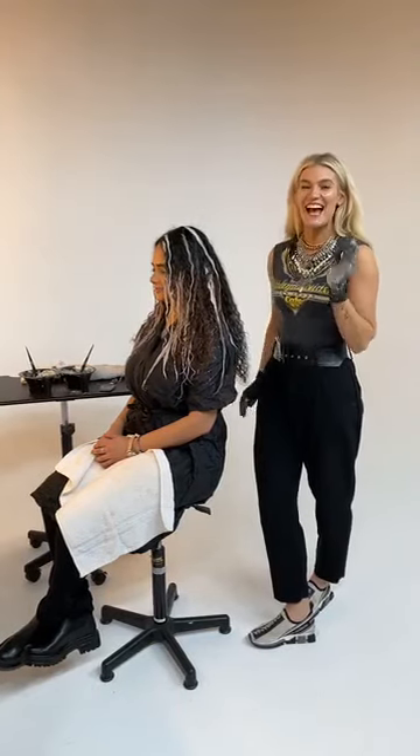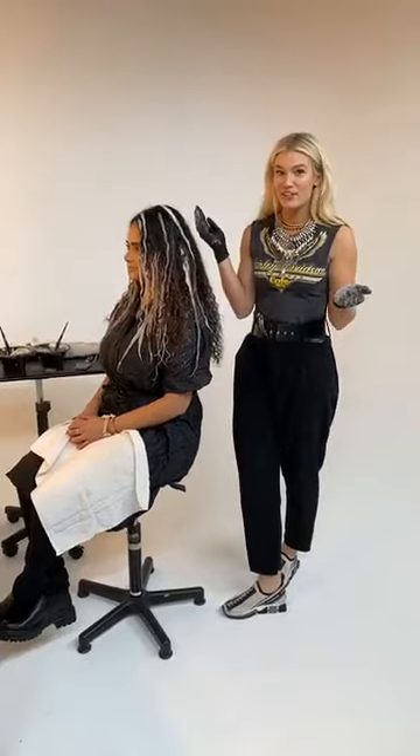What's up Hairbrained? This is Cassie. I am the National Artistic Director with Alfa Parf Milano, the best Italian hair color in the world. And I'm here live in New York City at this beautiful salon with Hairbrained.